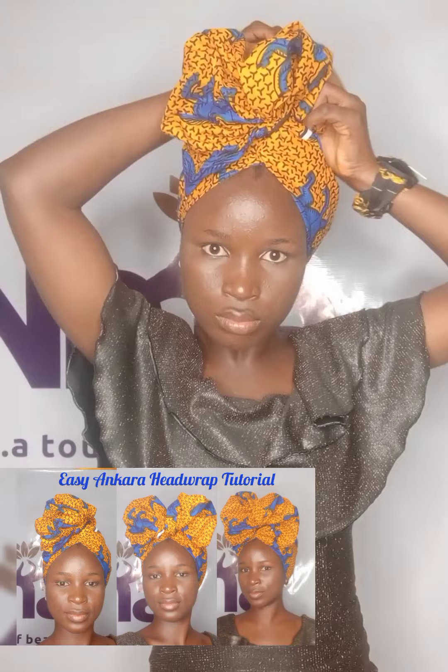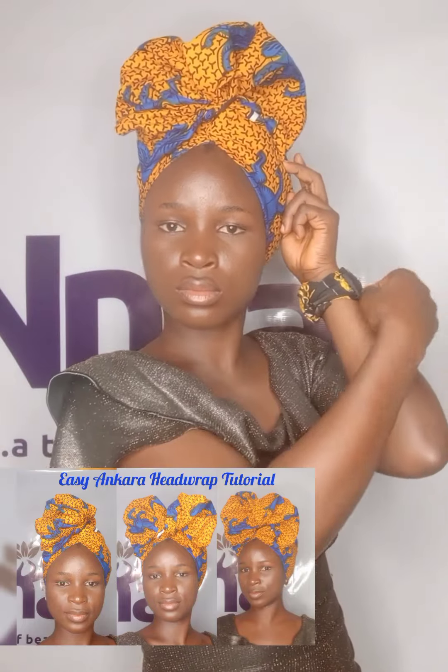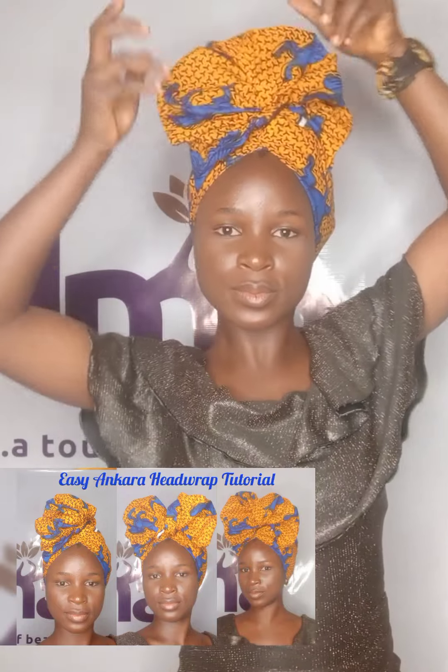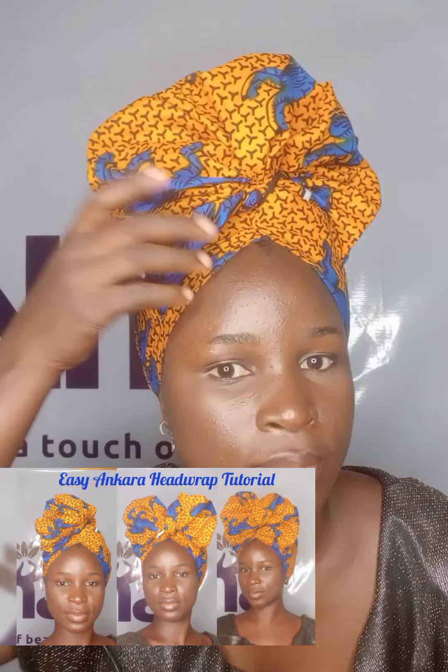Watch carefully and see how I create my magic. What do you think about this head wrap? Tell me what you think and let me know if you like this style. Voilà — our first style is set! What do you think? So fine!